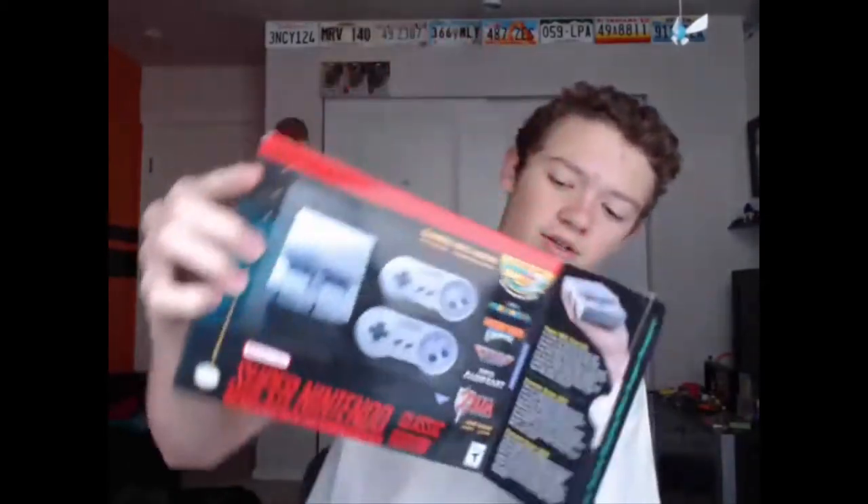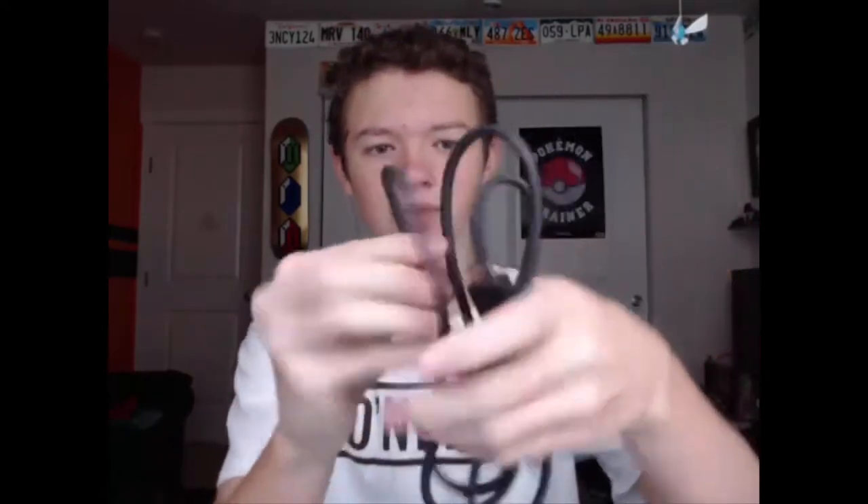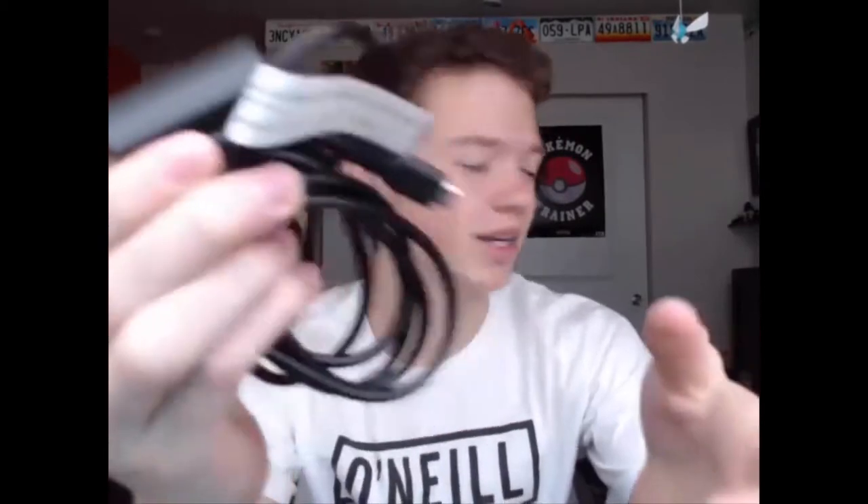I'm going to take it out and show you guys. I've already opened it and played it, but we had to pack it to go back home. Basically it comes with an instruction manual — which nobody reads — an HDMI cord, which is really nice so you don't have to go buy one, and then a micro USB power cable.